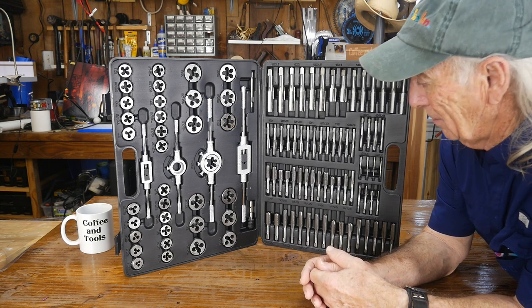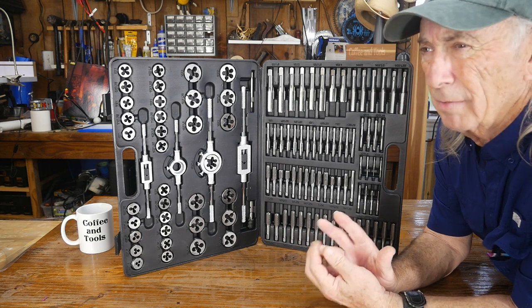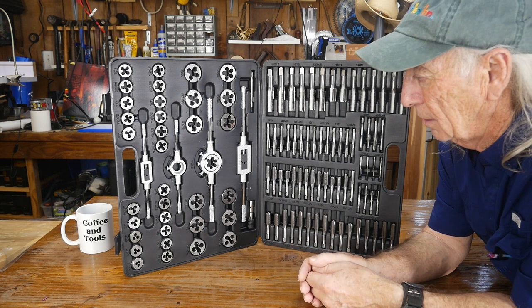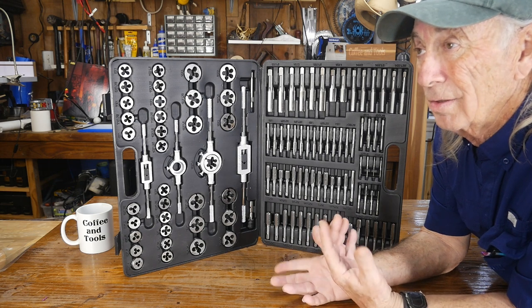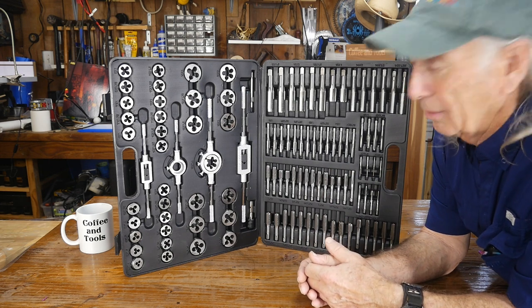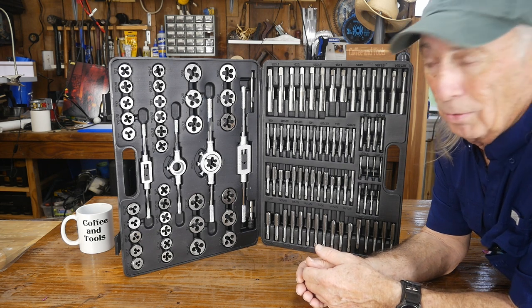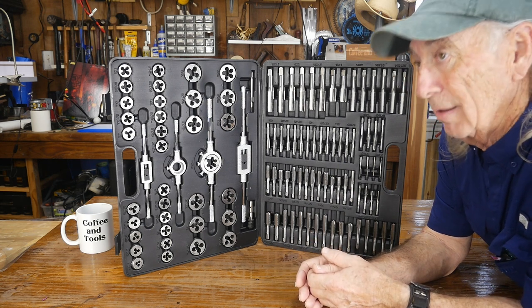This set looks like a $500 set of taps and dies to me. VEVOR offers it in two different finishes — one is some kind of carbon or high-speed steel finish, and the other is titanium-coated. The $89 price tag is like okay, that's for a tool that's going to be a lifetime tool. I'll buy it once and never have to think about metric tap and die work ever again — it's all right here in a nice package.